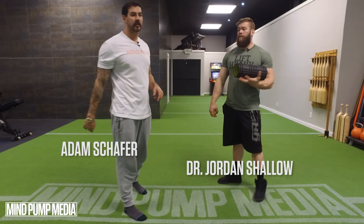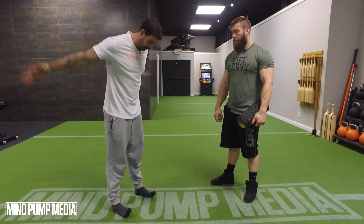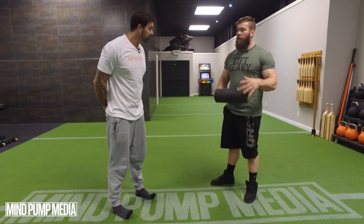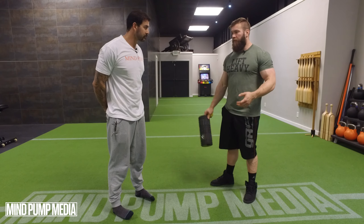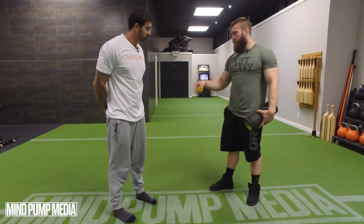We're continuing our four-part series on ankle health, moving on to the peronials. Peronials are an often forgotten muscle group of the lower leg. Calves are very commonly addressed, but peronials are an extension of that lateral line - we talked about the ITB with the hip health series.